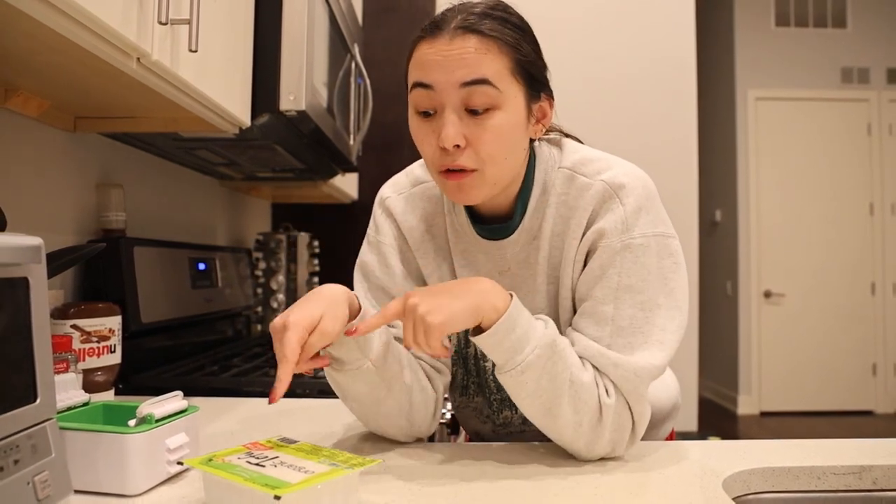I like my tofu hard — not like bread, but like good, hard, crispy tofu. I like it as crispy as possible. So I'm actually starting my tofu 24 hours before I plan on eating it. We will be making a stir fry with it.